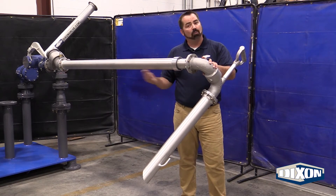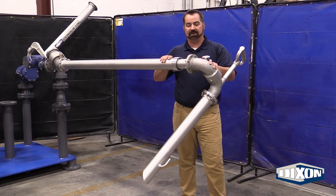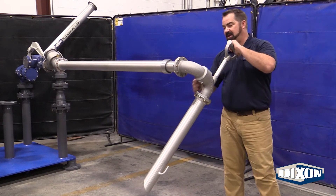Now we have more uptime, more product flow, less maintenance out there in the field. As you can see, we've got a nice ergonomic D-handle.